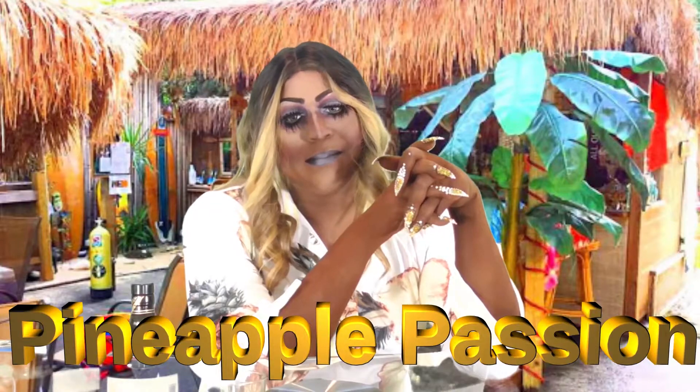Hey, drink fans! For this recipe today, we're making Pineapple Passion — my favorite.